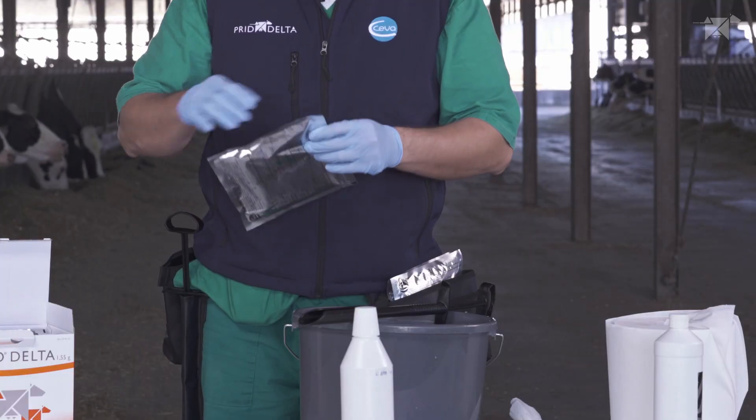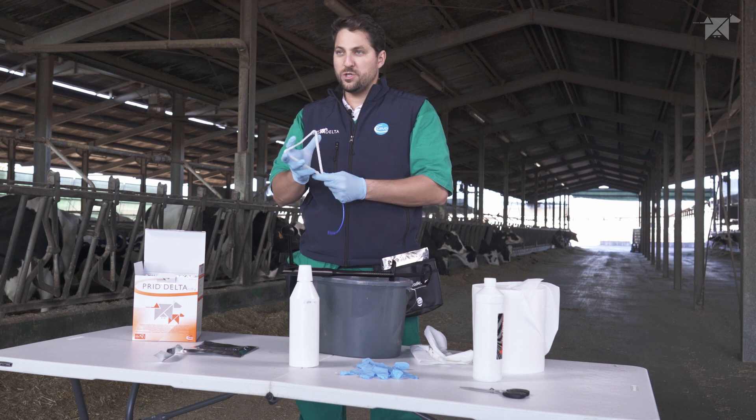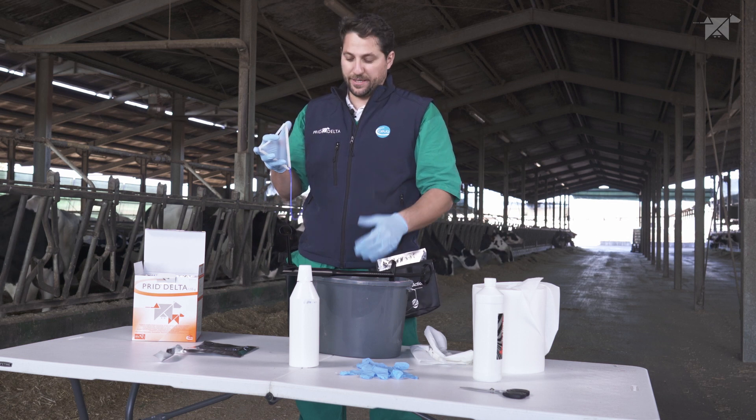Opening the aluminium bag, extract the device, and then we need to ensure the correct orientation of the device inside the applicator.